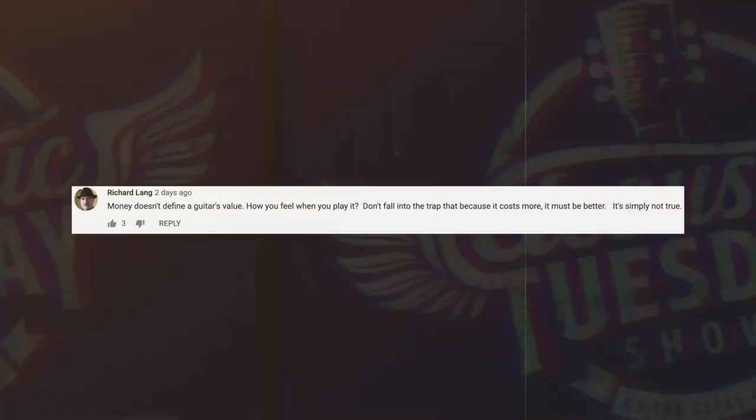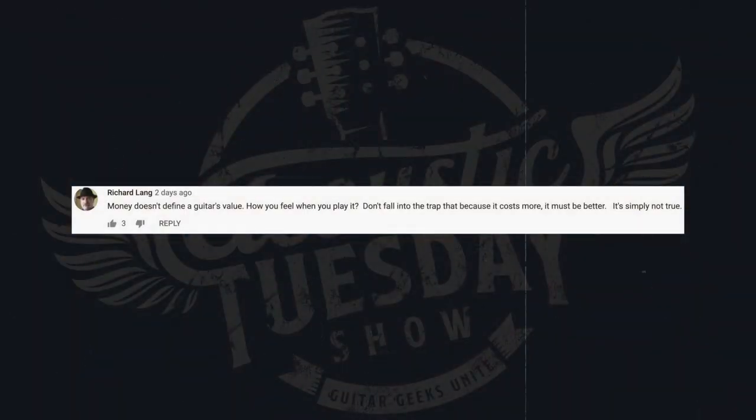To see the whole performance, go to acousticlife.tv/AT110. There were so many comments on episode 107 — one of our viewers brought up something very important, including a free festival you all can attend. Richard Lang says, in regards to the question of whether a $10,000 guitar is really worth that much more than a $2,000 guitar: 'Money doesn't define a guitar's value. How you feel when you play it does. Don't fall into the trap that because it costs more, it must be better — it's simply not true.' It could be a $3 guitar, but if it makes you feel amazing, it may as well be a million-dollar guitar.